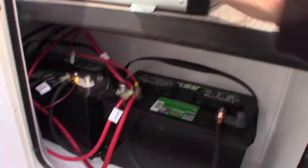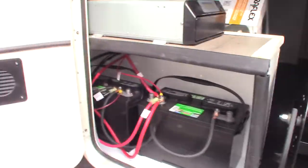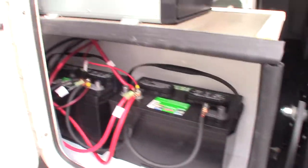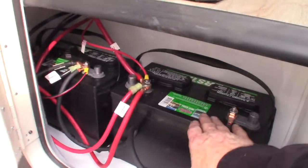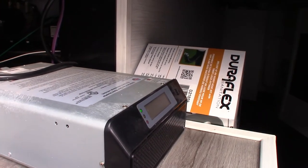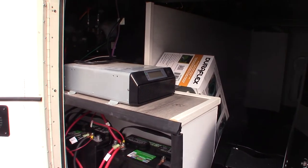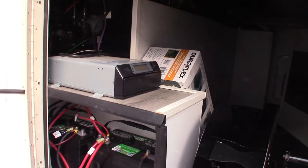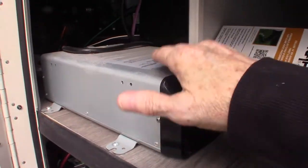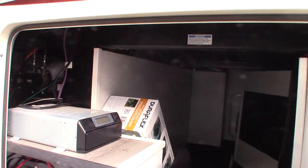So what this inverter does: it takes the 12-volt DC out of your batteries. Your batteries are wired together as 12-volt — it's considered one battery. It inverts that power and sends it to your refrigerator. Your refrigerator in here is a regular household 110 AC refrigerator — a big one. It sends AC current to the refrigerator when you're not plugged in, taking it from the batteries.